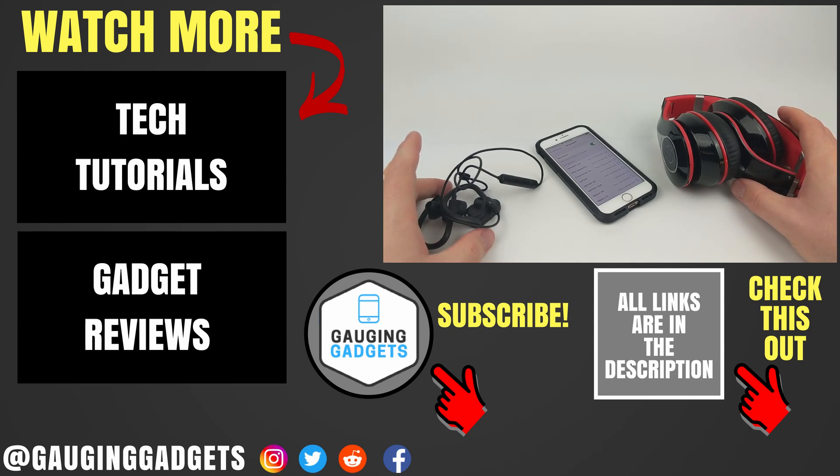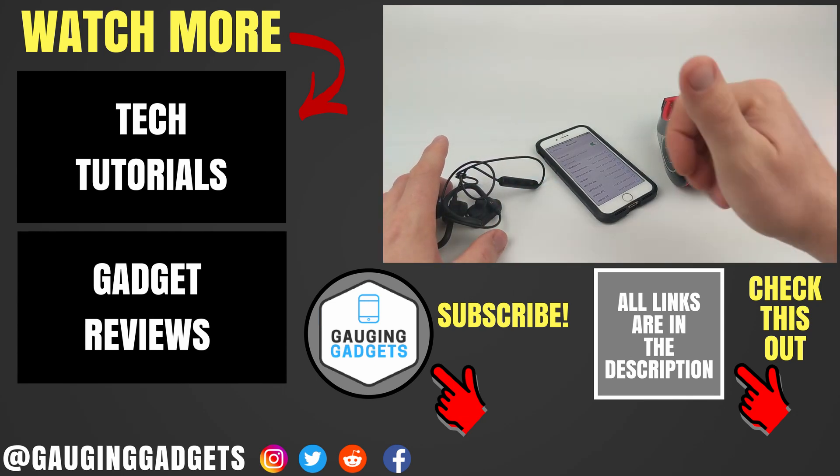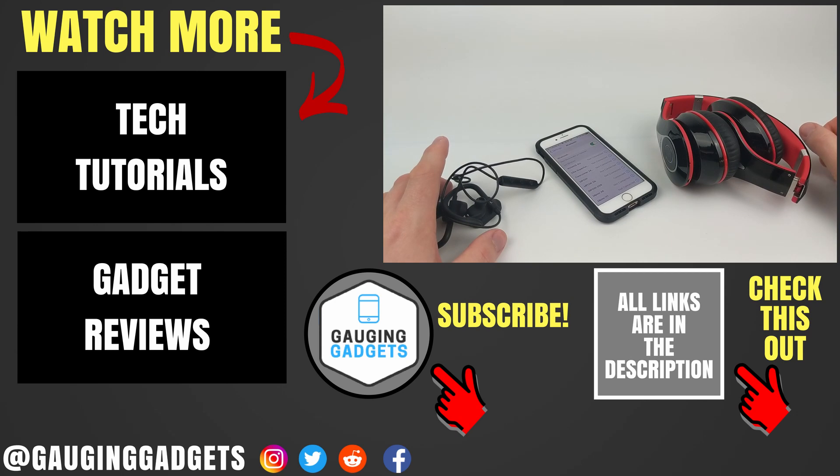If you have any questions, leave a comment below and I'll get back to you as soon as I can. If you'd like to see more iPhone or iOS tutorial videos, check the links in the description. If this video helped you, give it a thumbs up, and please consider subscribing to my channel, Gauging Gadgets, for more gadget reviews and tech tutorials. Thank you so much for watching.